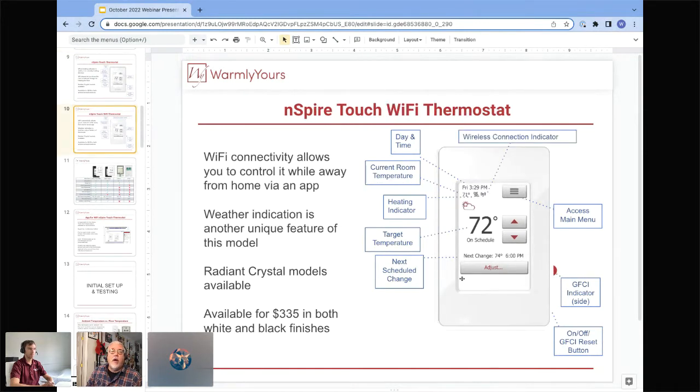The WiFi thermostat looks very similar to the Inspire Touch. It has the same screen with the same simplicity of operation, but in addition you have WiFi connectivity. You can connect to your home WiFi, set up your account, and get remote control through your smartphone. It also has a weather indication on screen for a quick forecast, and a wireless indicator so you know if your unit is connected.